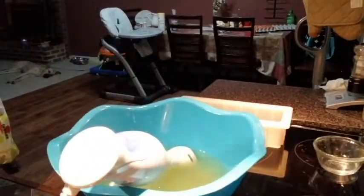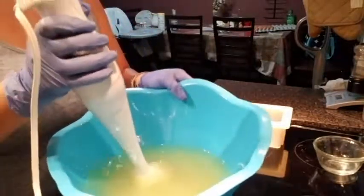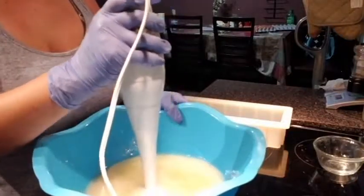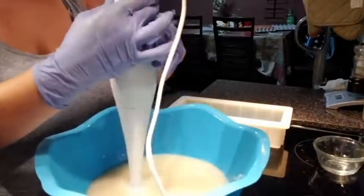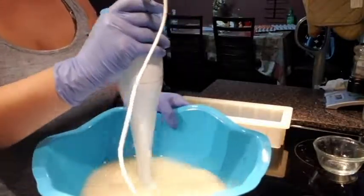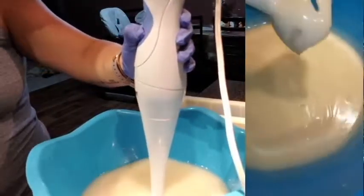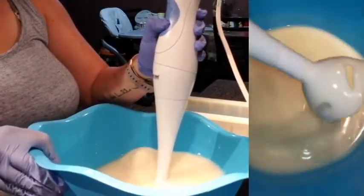Once you've poured the lye water in, give it a quick stir and set the lye water cup aside to be washed. You can already see the color changing in the oils. Tap your immersion blender to get any air bubbles out of the bottom, then mix in about 10-second bursts. Each time you blend, the color gets a little lighter and more creamy. This takes about two or three minutes since this is a high-coconut-oil bar. That is what's called trace — when your lye and oils begin saponification. You can see how the drizzle sits on top; this is a medium trace, perfect for this project.